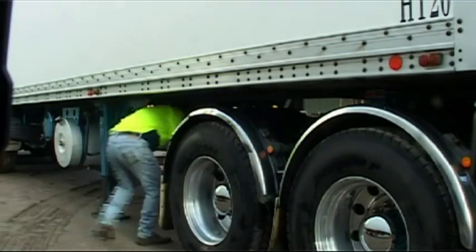Visually inspect to see that the fifth wheel's secondary locking mechanism is engaged and the jaws are around the trailer's kingpin.